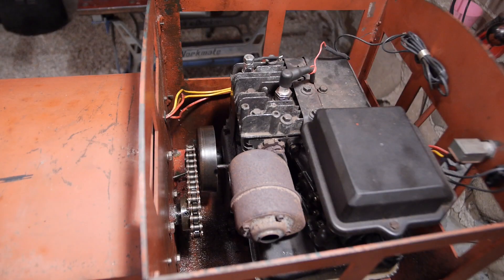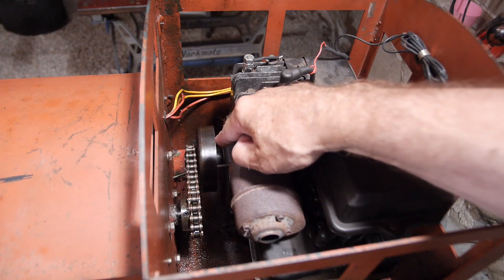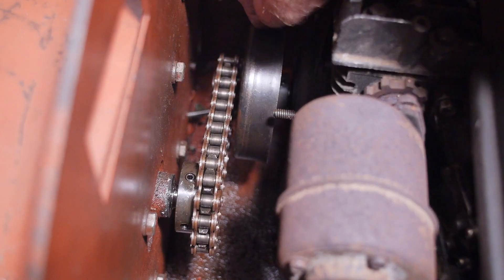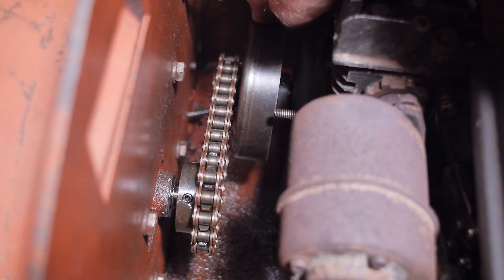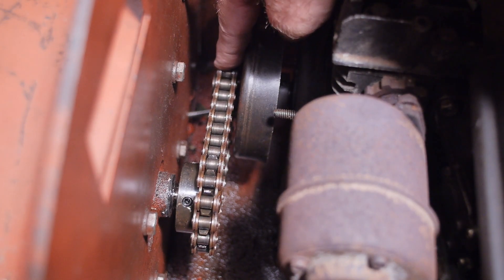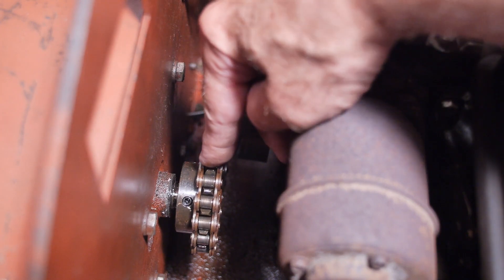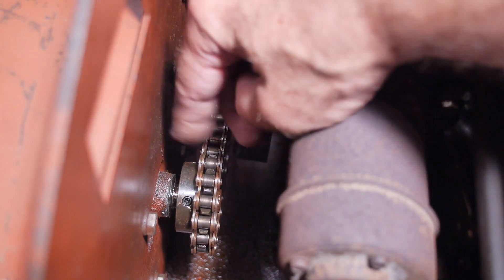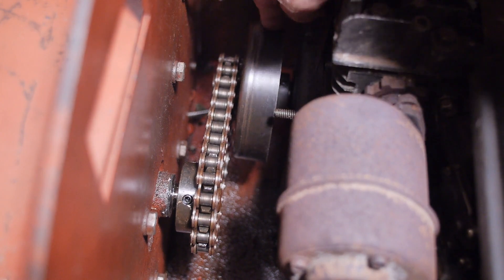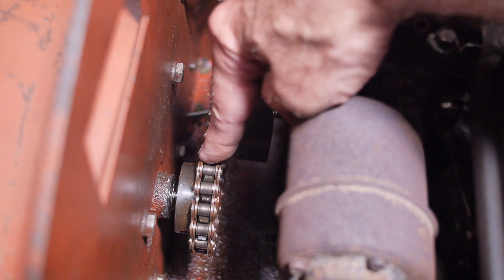Under the cab roof is the engine — a Briggs and Stratton three and a half horsepower engine. You can see the chain drive there, and you've got the centrifugal clutch coming off the engine. You've then got a 10 sprocket gear, chain driven to what used to be a 24 sprocket gear here, which transfers the power into the gearbox through that chain. What I did was change out the 24 gear for a 15 tooth gear.